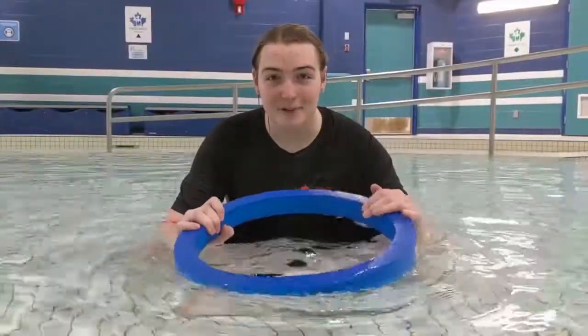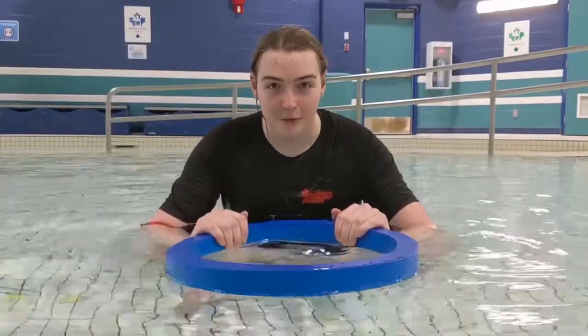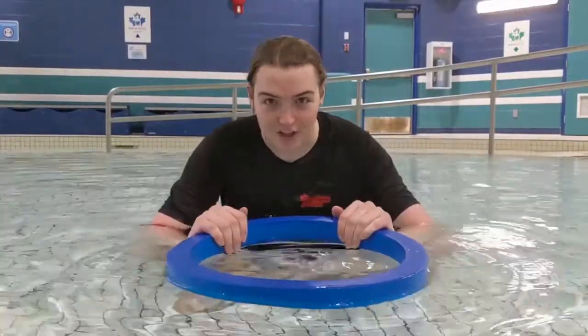Okay guys, here's a fun game you can play at home with a hula-hoop. We're going to make some soup. You guys ready? First, we're going to heat up our pot of water just like this.